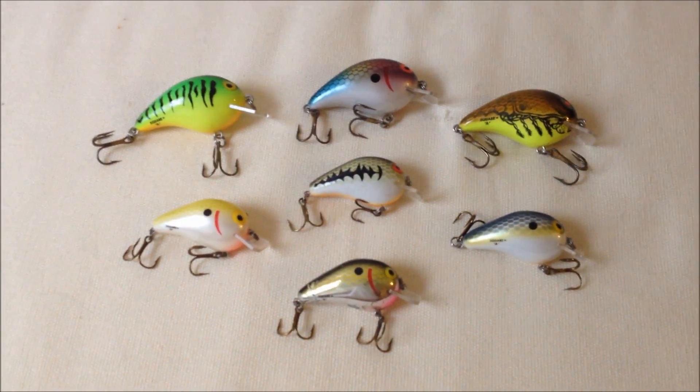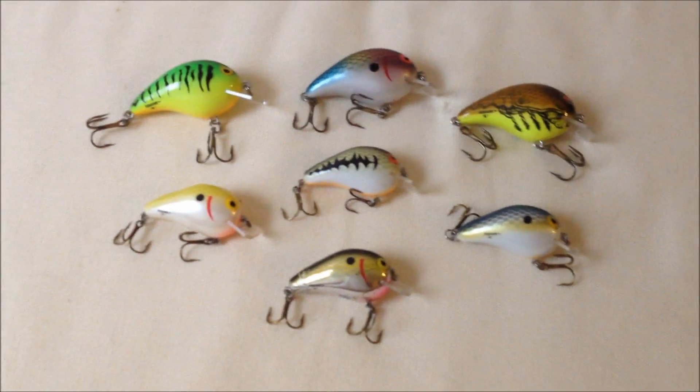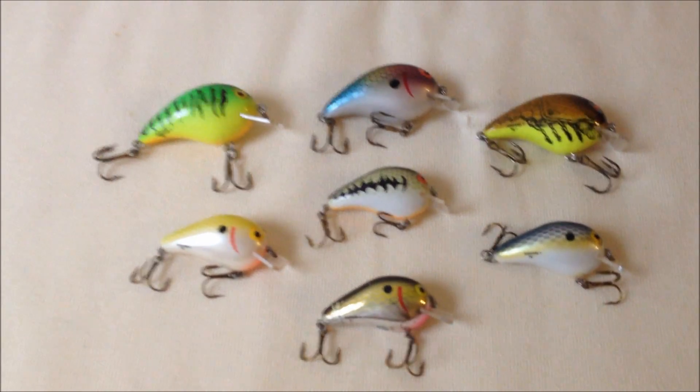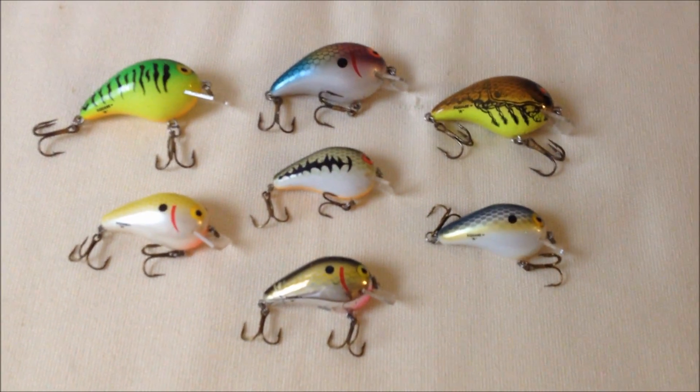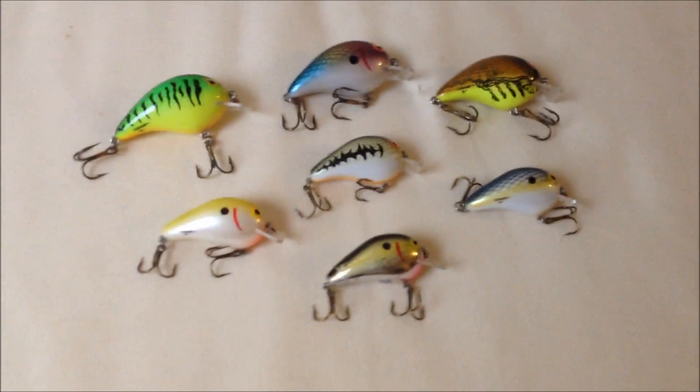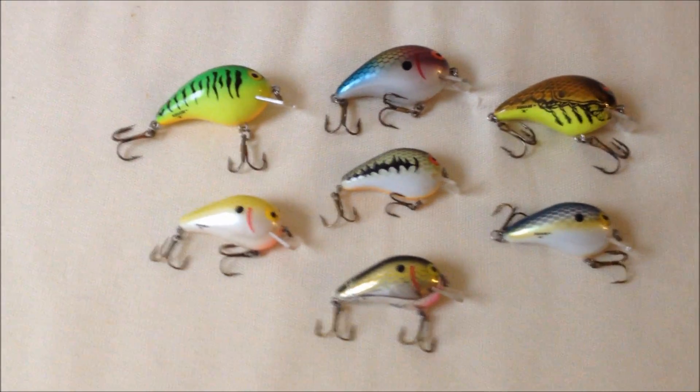The action these things give you is a really wide wobble — they just roll back and forth, but whenever they come over a stump or a log, they will basically hop over it just like they should. I took these out in my local river,